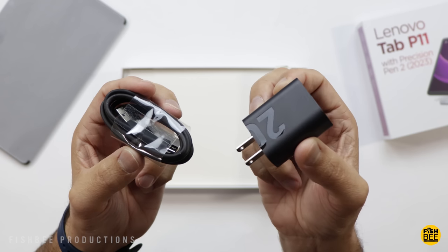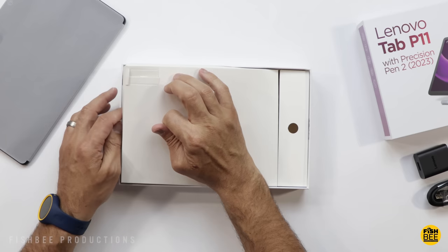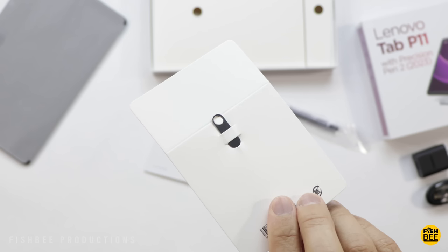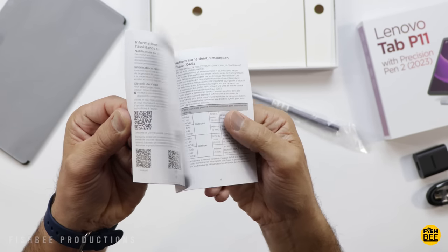Surprisingly, inside the box they do include a 20-watt wall adapter and a USB-C to USB-A charging cable. You also get the micro SD card removal tool — not sure how large you can go up to, guessing one terabyte. And of course, safety, warranty, and quick start guide are included.